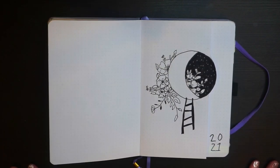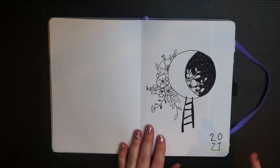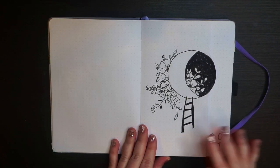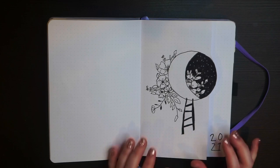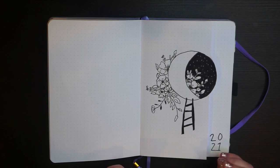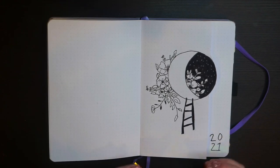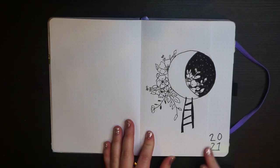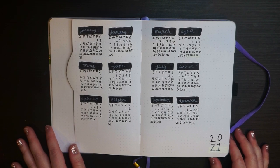Now here start my 2021 spreads. I have to give complete credit to Sheda Campbell on YouTube for the cover page — I followed their tutorial on how to do this Dutch door style page. I absolutely adored it and could not have freehanded it. I love the moon and flowers because those are symbols I tend to use a lot in my bullet journal. I added a little '2021' and then a simple calendar so I can see all months of the year.